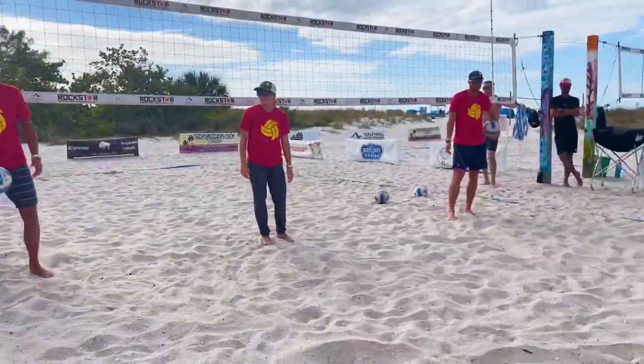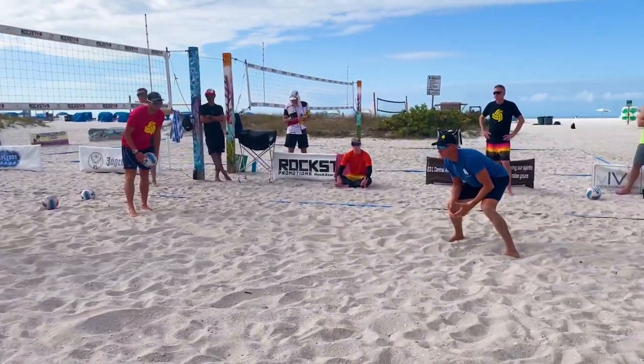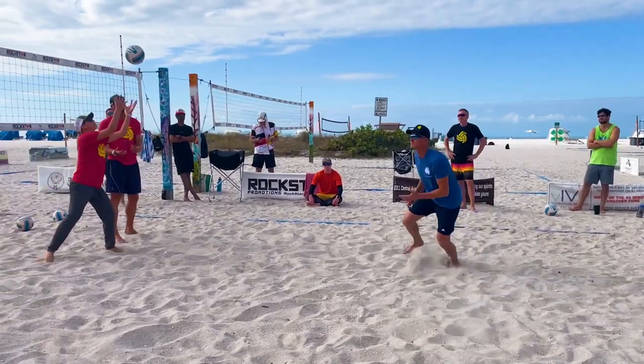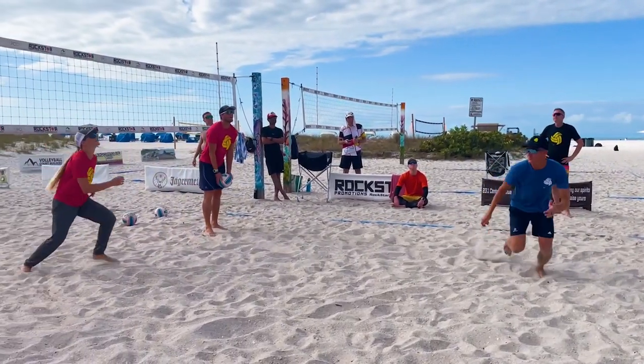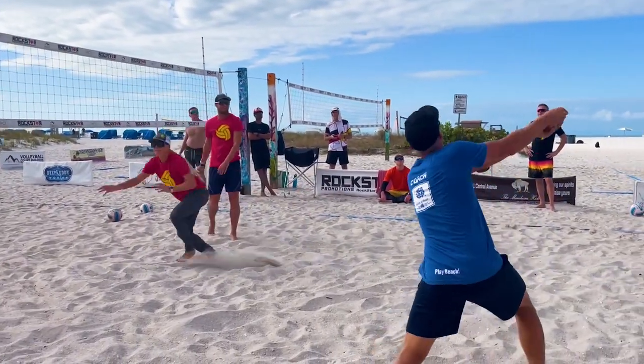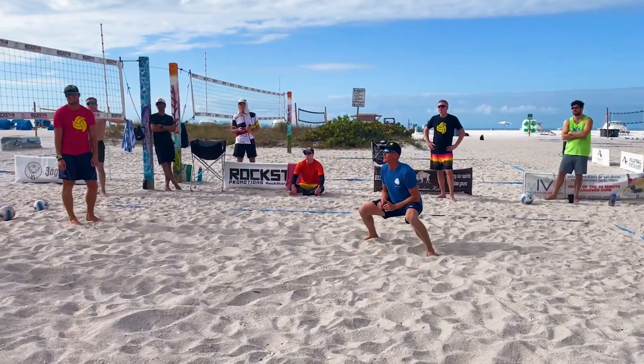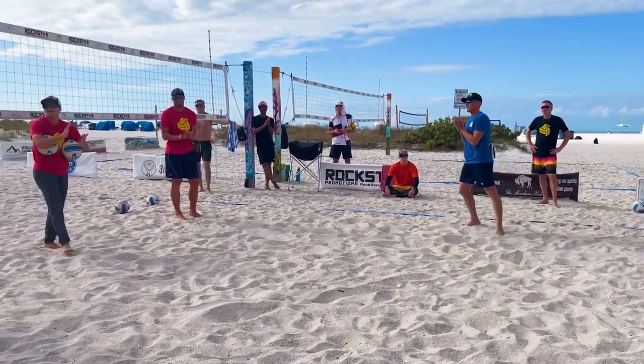Let's go one more time — four steps. You're going to go for four balls total. Go ahead, slap across: one, two, three, four. Nice. One, two, three, four. Nice. Dig. Great job, Mark. New player hops in.